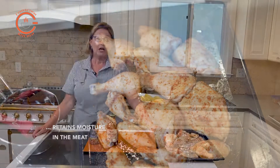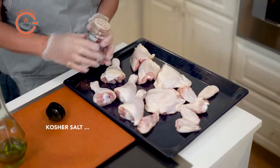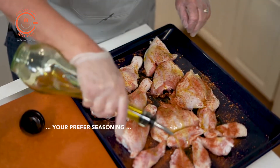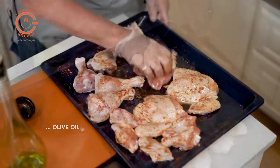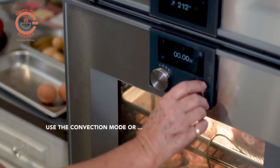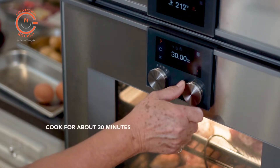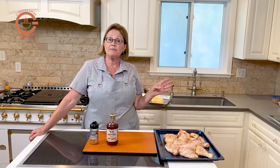Prepare the chicken pieces first by seasoning them with some kosher salt and your preferred seasoning, and drizzle them with a little oil. Then cook them on a rimmed baking sheet in the convection or convection bake mode at 200 degrees for approximately 30 minutes.